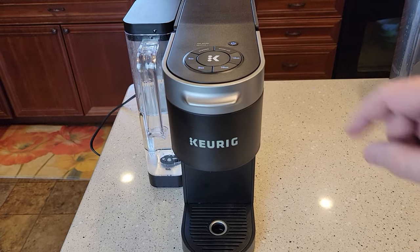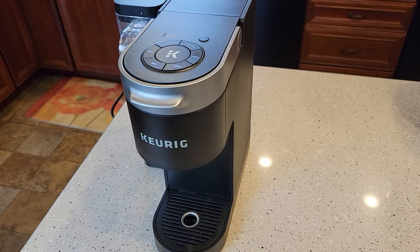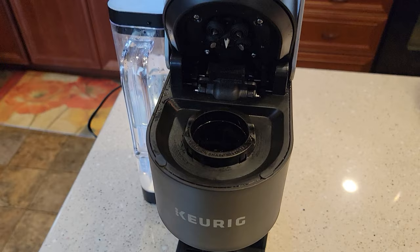Hello everyone, this is Just a Dad. Today I'm going to do a video on how to unclog the needles on this K-Supreme. So if your Keurig coffee maker is not working — sometimes you'll press brew and no water comes out — you may think the machine is completely broken. All it could be is your needles are clogged.